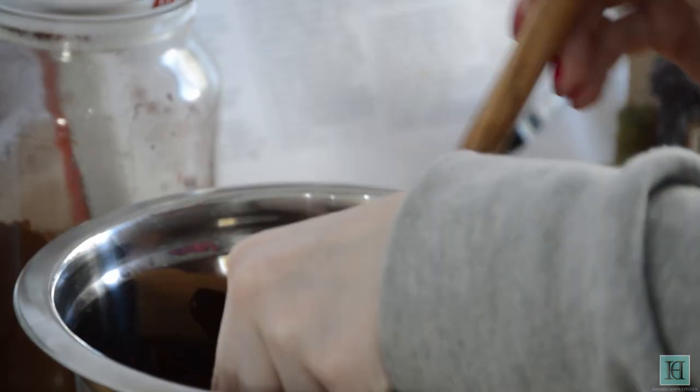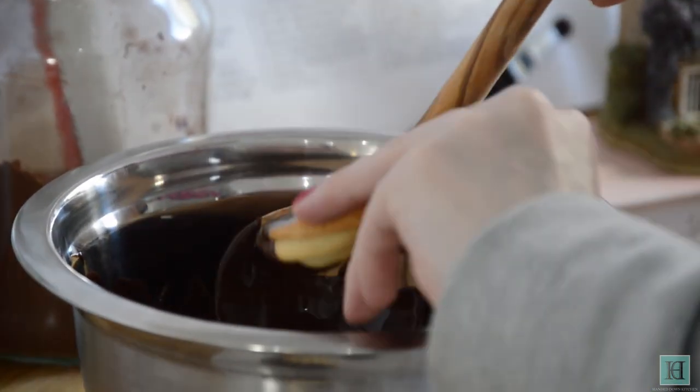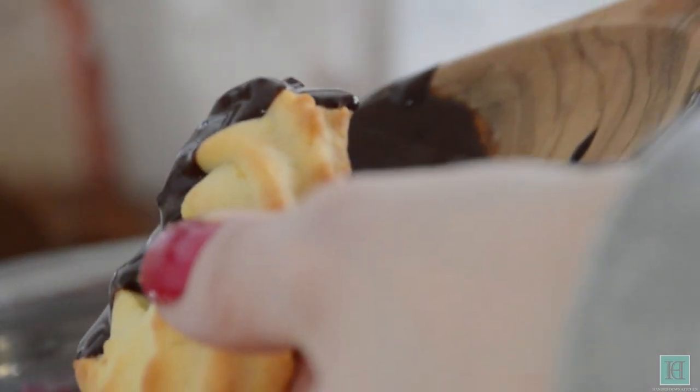Then dip your biscuits into the chocolate so that they're half coated, and then place these onto a sheet of greaseproof paper until they're dry.